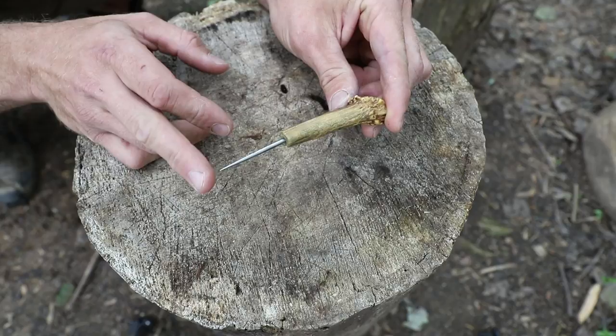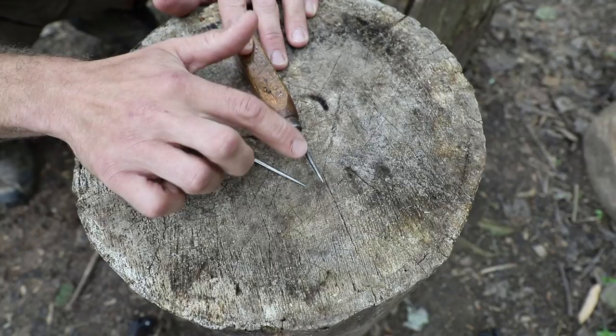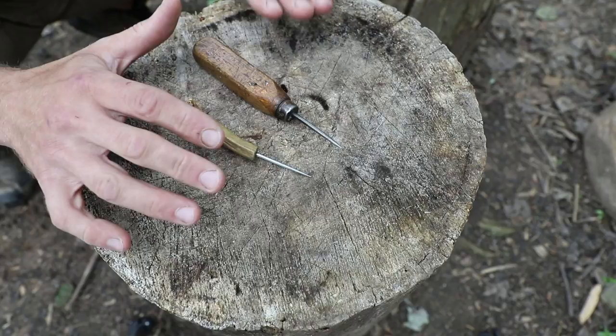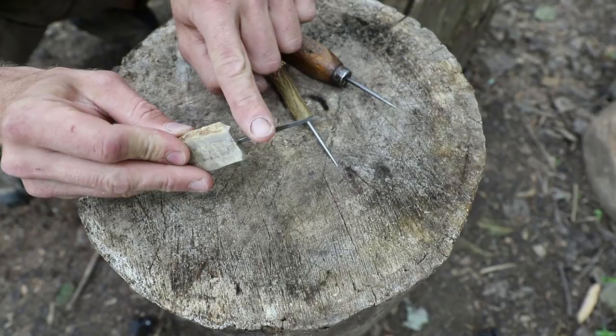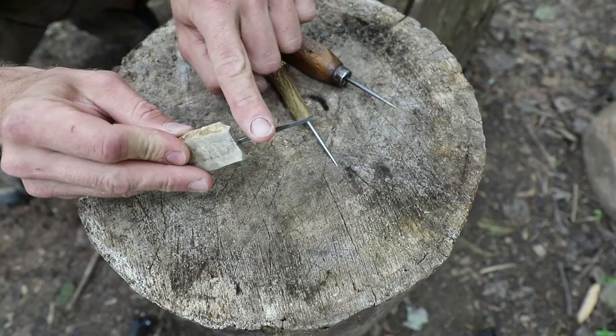Both of those designs are round awls, meaning the base is round and they just come to a point. Round awls are great — it's probably where you want to start if you're going to just start carrying an awl. But there's also another style: a three-sided awl, very similar to this one. It has three sides; each edge is somewhat sharp — not razor sharp, but sharp — and it comes to a point. A three-sided awl is a great crafting tool.